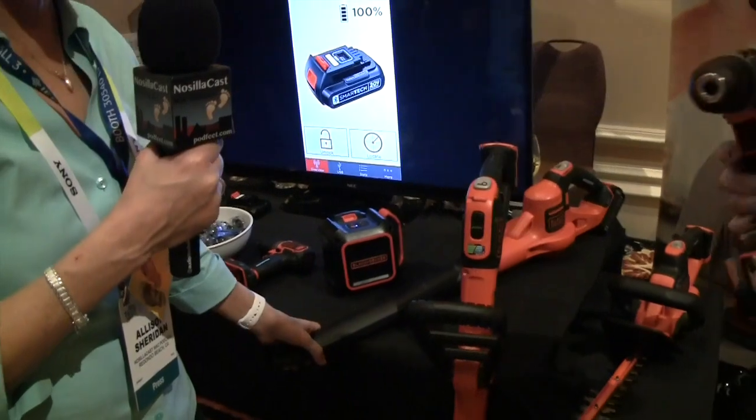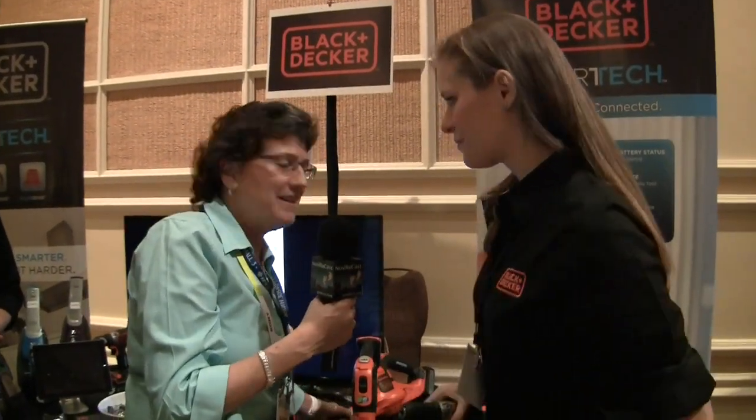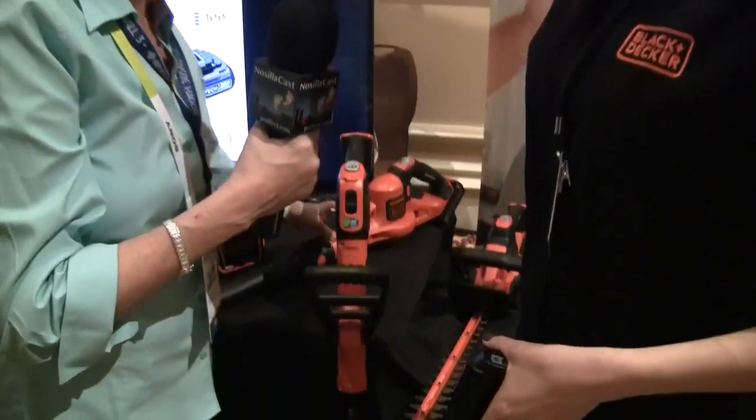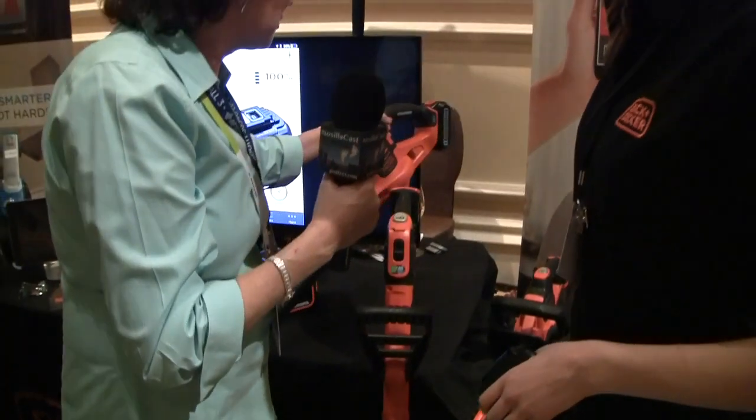I'm just excited by that — that blower is so small! It's small but powerful. I want one of these. Look how little it is! Mine is huge, mine is giant.